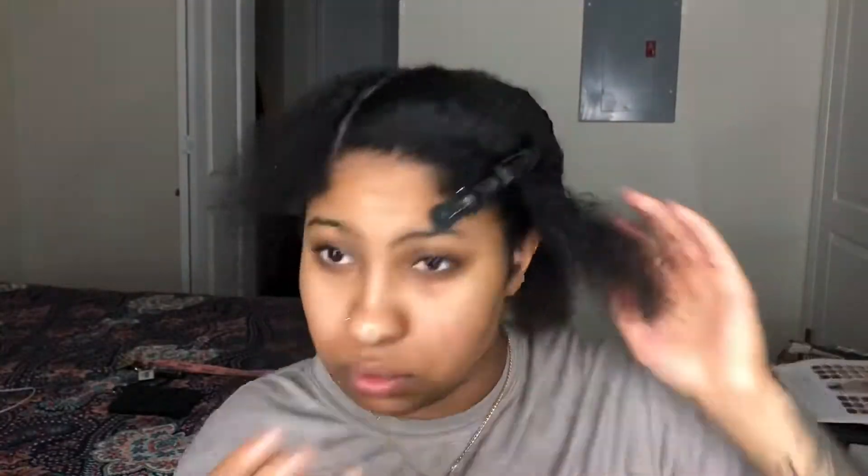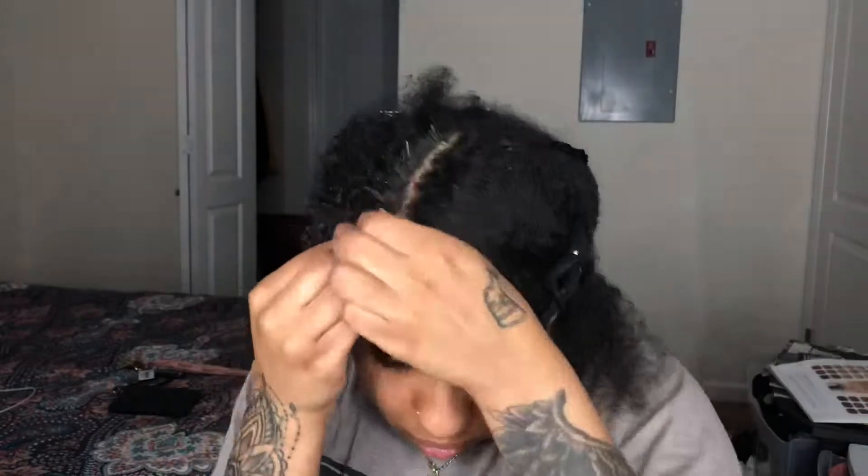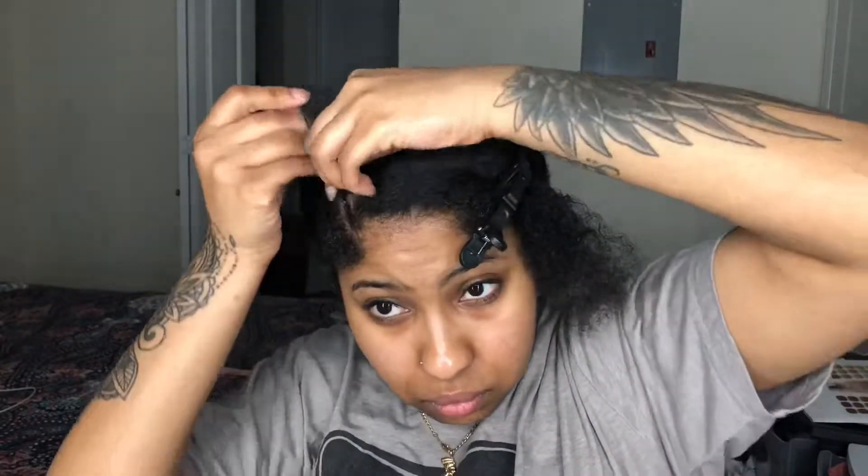I'm gonna do this side on camera and this side off camera, and then I'll move on to the ponytail. If you do want this hairstyle to last you longer I would suggest doing it on straight hair — I just kind of like the messy curly look, so that's why I'm doing it on old wash and go hair.